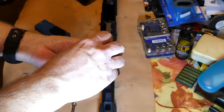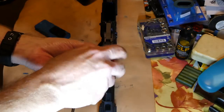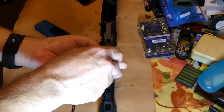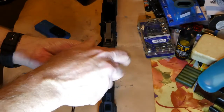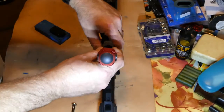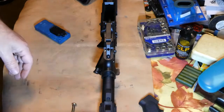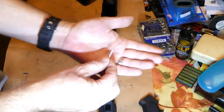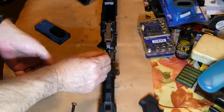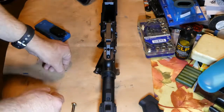Very basic — take your one screw off. Now the one thing you need to watch out for is there is a spring on the AR-15 that you do not want to lose. You may have seen that spring almost roll off the table. This is your spring and it goes in this little detent on the side here — that's what keeps the tension on your safety. So you just want to make sure you do not lose that spring.